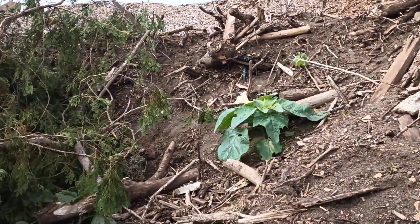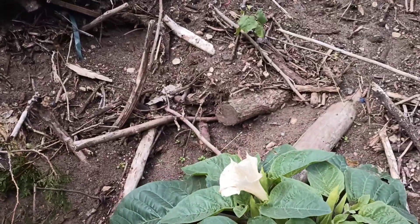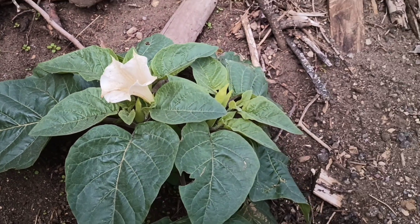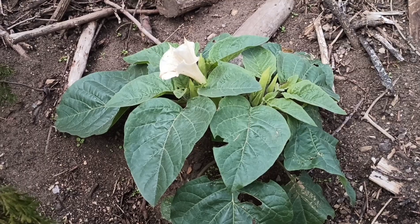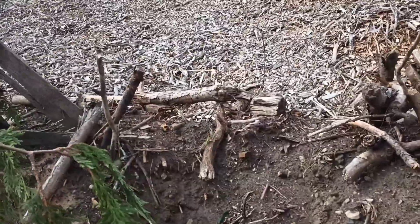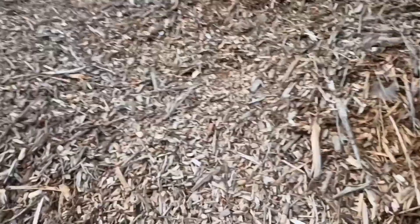Oh wow, here's something crazy! I've seen these before — what kind of plant is this? I don't know the name of that. Do you guys know what that's called? It's pretty cool — I'm not digging it up, it's a little too big. Maybe somebody can tell me what it's called and I'll learn something.